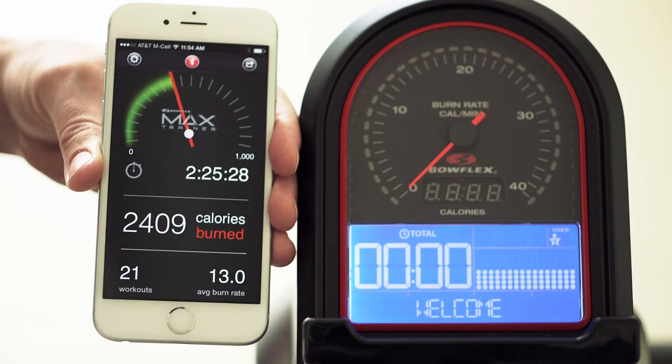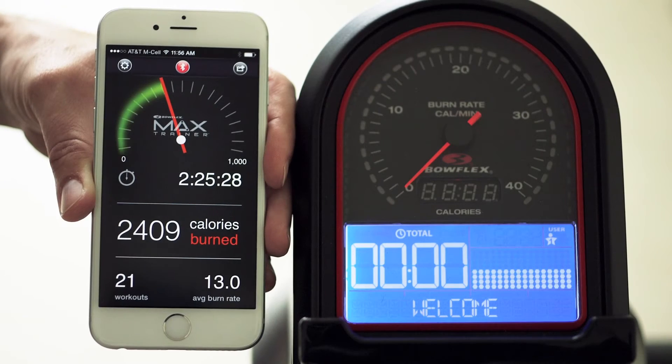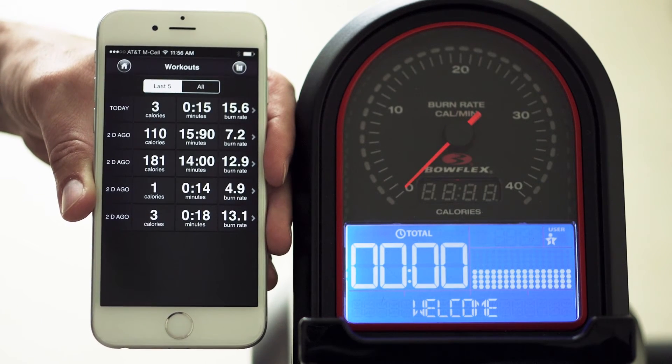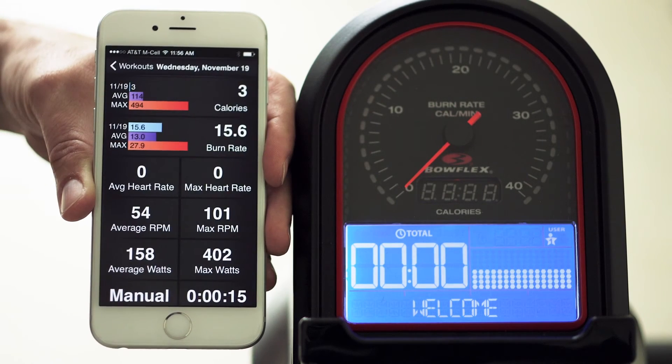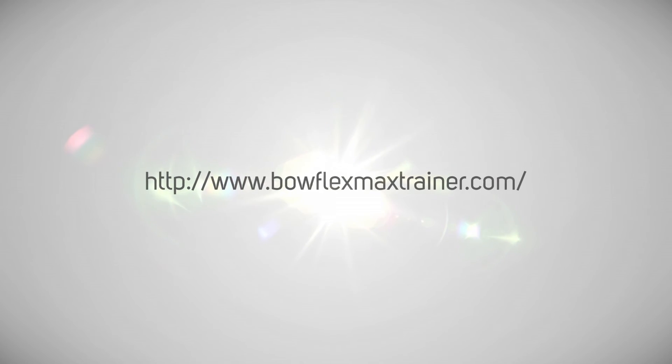If you do not want to sync your data at this time, simply press the Done button. Now you're ready to start your workout. We hope you enjoy your Max Trainer app. And if you have any questions, please visit us at www.bowflexmaxtrainer.com.